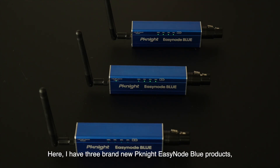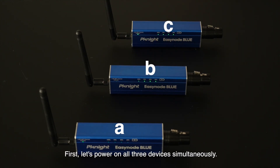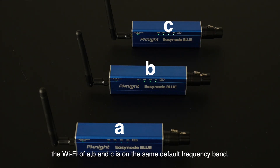Here, I have three brand new Ignite EasyNode Blue products, which I will refer to as A, B, and C. First, let's power on all three devices simultaneously. As you can see, the Wi-Fi of A, B, and C is on the same default frequency band.